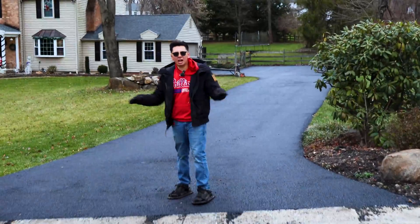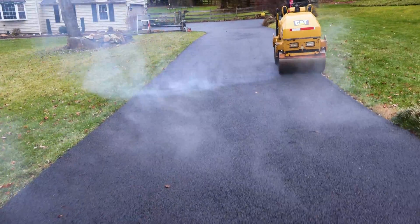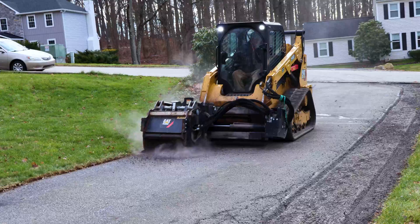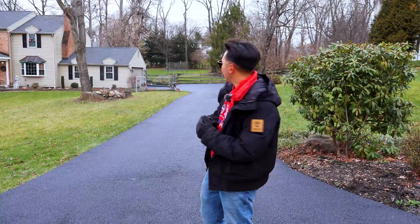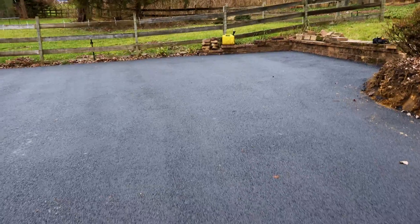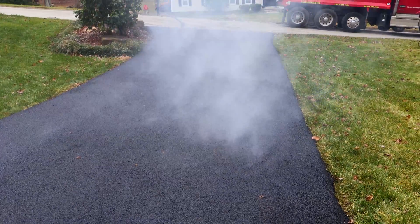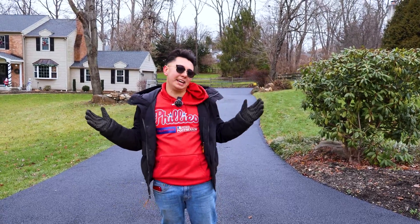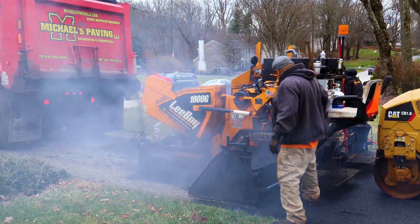We just conquered the first driveway. We laid out 43 ton of asphalt — expanded it, put some stone in, ripped the base out, milled it, and then paved it with two and a half inches of asphalt. It looks great. We gave this homeowner a neighborhood discount and she's very happy — a new Christmas present. It's snowing out, a snowy Christmas, and everyone's happy.